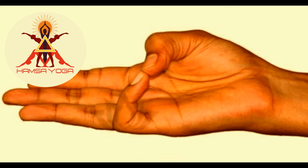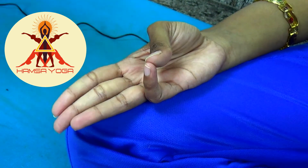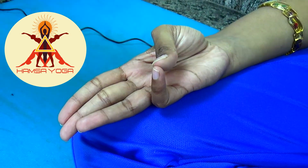How to perform Varuna Mudra: join together the tip of your thumb and the little finger. The smallest finger of the hand represents the water element and the thumb finger represents the fire element. So mixing the water element and the fire element together changes our health.